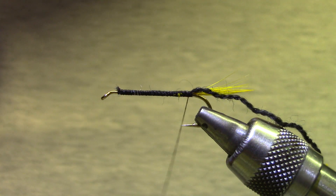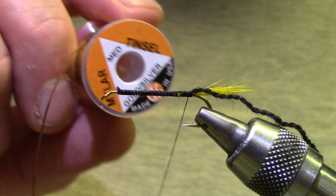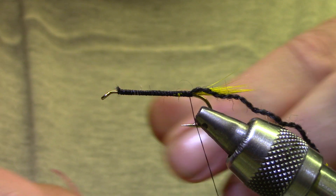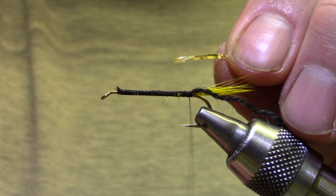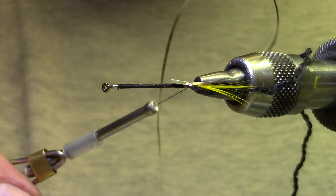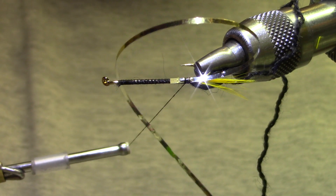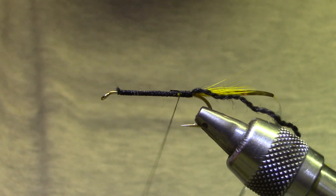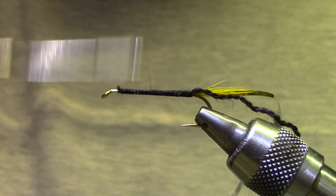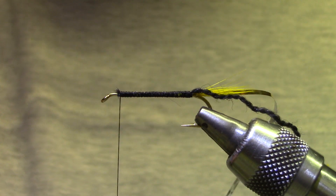For tinsel, I've got a Wapsi Mylar Tinsel — this is a medium size, gold on one side, silver on the other. What I'm going to do is apply the gold against the hook. Here I've got a little tag end that I'm going to tie down, and then come back to the front for the last time.